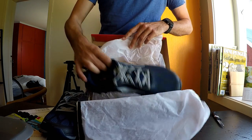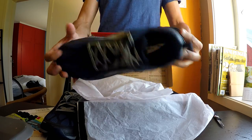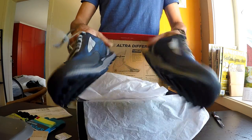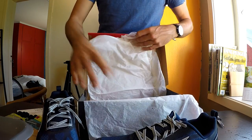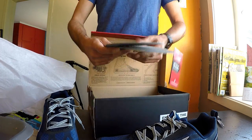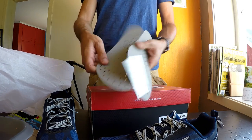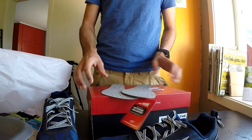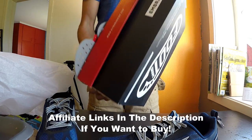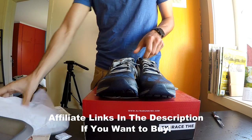Really good grip, really good all-round trail shoe. This is the first time I'm trying the Superior 3.0 — I've done the 2.0 before and I have a review of it you can check out in the corner. These are some rock guards you can put inside to protect against rocks when you're out on the trail. Altra Superior 3.0 — epic shoes, epic brand. Thanks for watching.